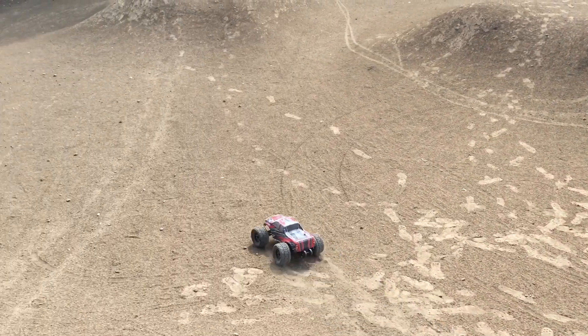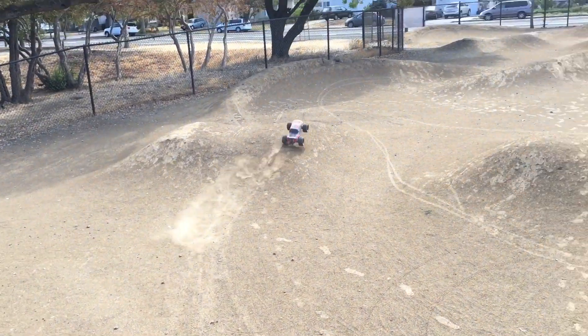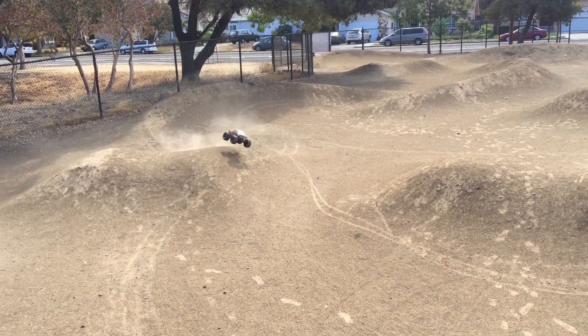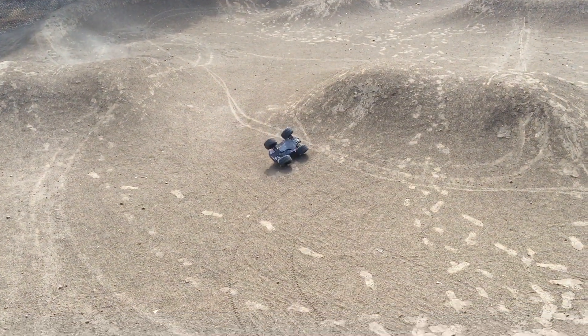So this time we're not going to drive it like we want to break it. We'll do some milder jumps first.